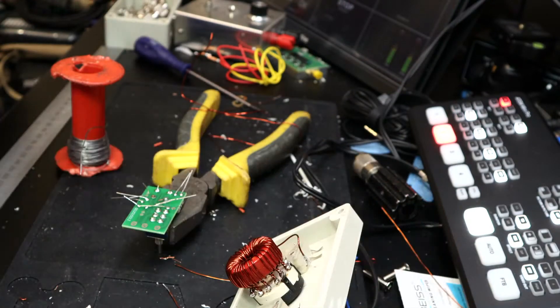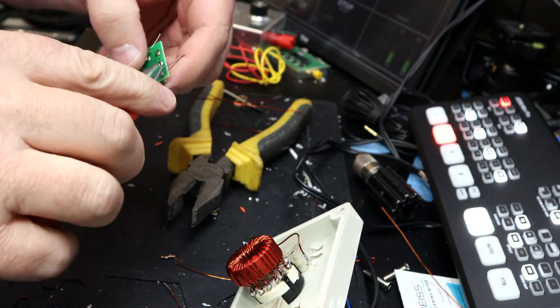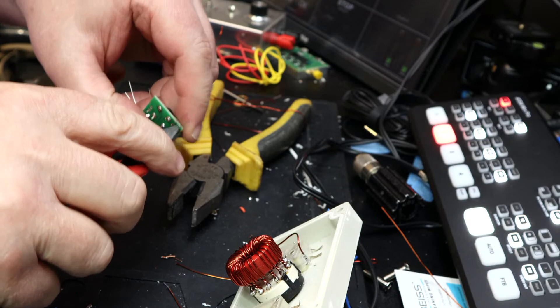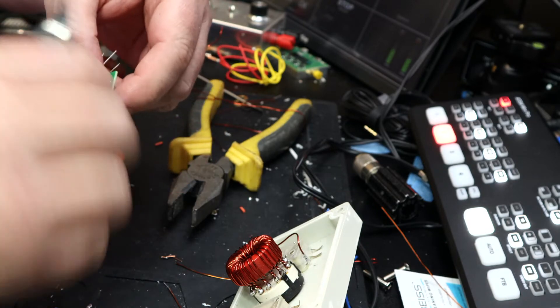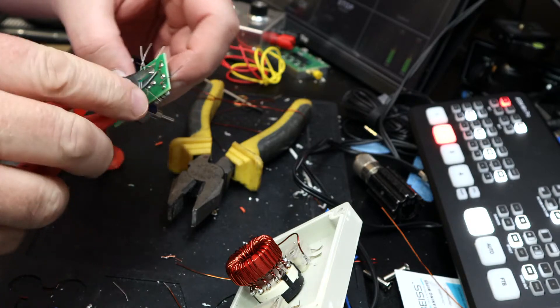I might just nip some of these bad boys off, if I can get them to come off. I've ruined the end of my pliers somehow, don't know how.